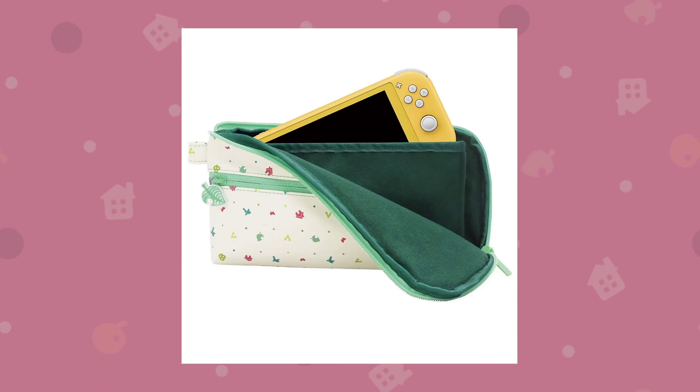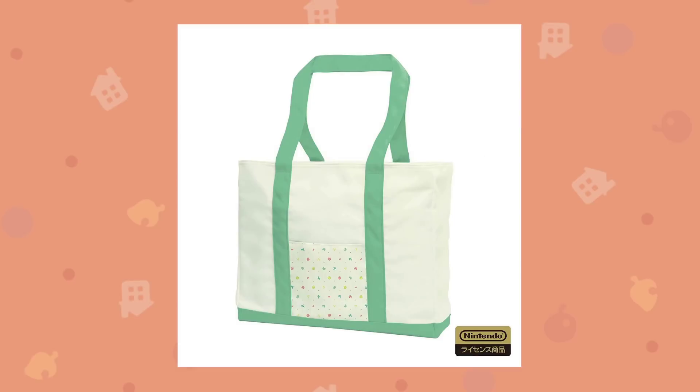I also love the little zipper detail — the handle for it is a little leaf, which is really cute. Here we have a tote bag. If you watched my pre-order bonuses video, you'll know that the retailer GAME and perhaps others gave out tote bags for pre-ordering. Well here's a tote bag you can get, and it's probably a little better quality than the pre-order one since you're paying for it. It's a really nice item — this is actually one I'd definitely want to have.